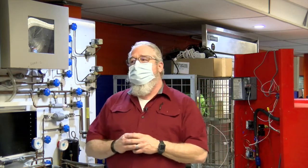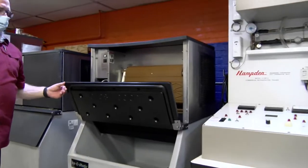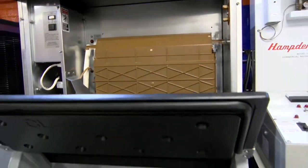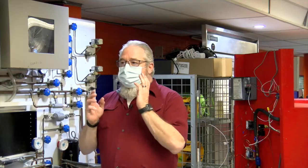Also in the commercial design class, we have the students work with commercial ice machines. They go through the sanitizing process, understand the basic ice machine cycle, and we have the opportunity to give them some hands-on with a commercial ice maker.